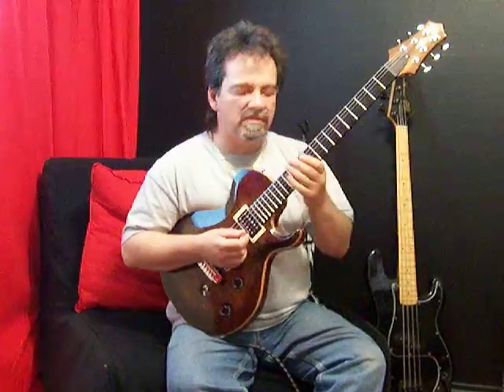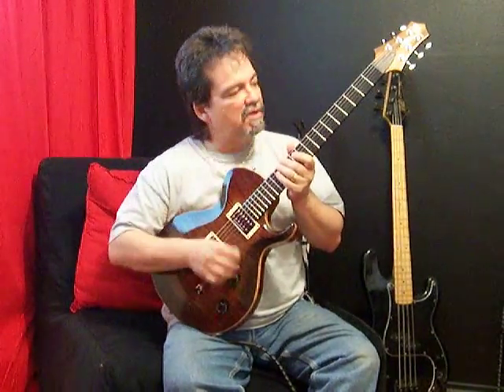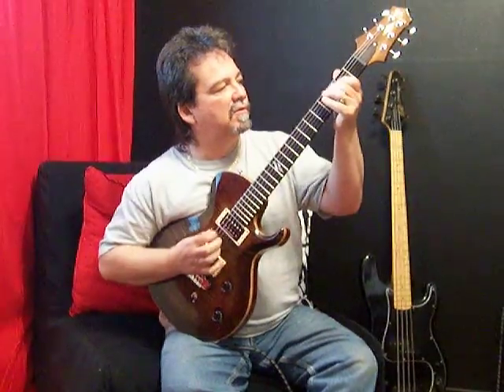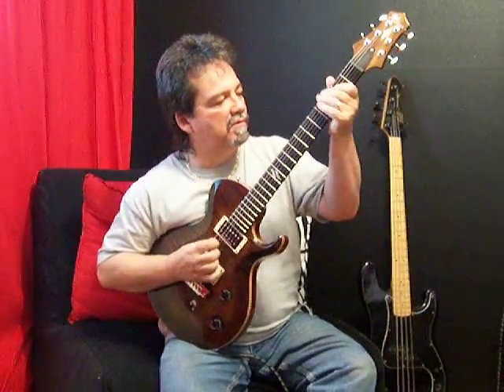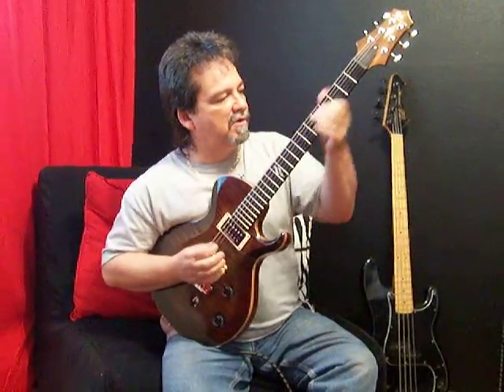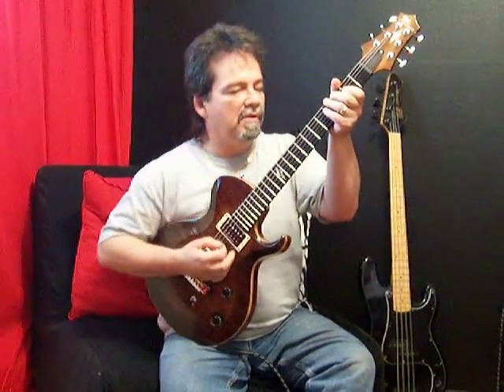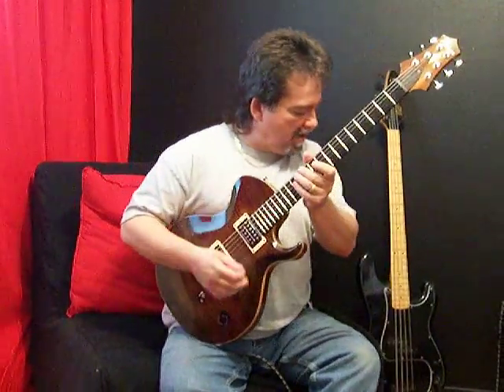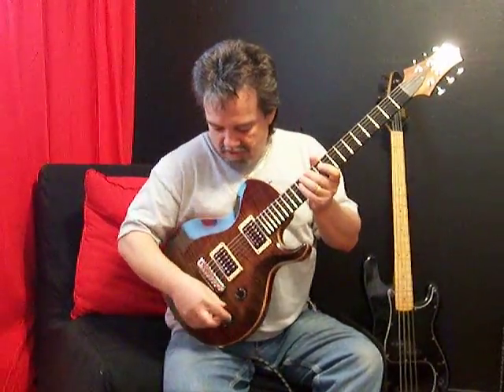Just a nice, nice, clean sound. As you guys all know, I like playing the dirty channel. That's what works for me.